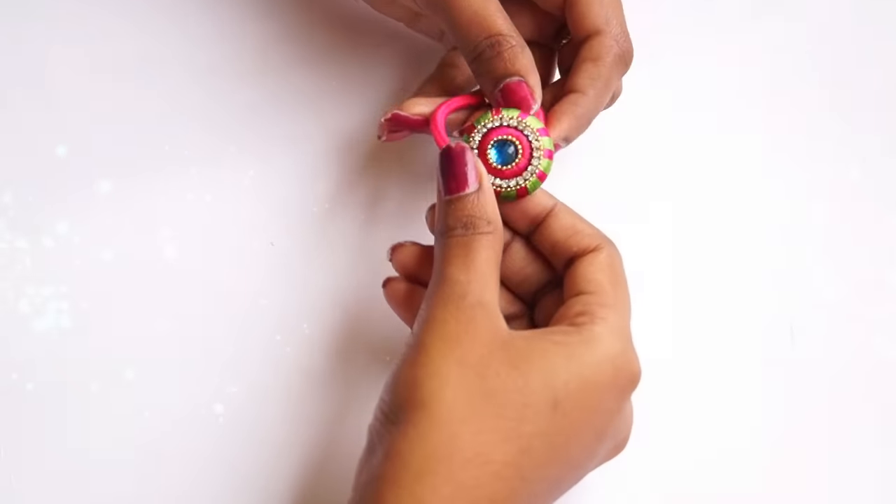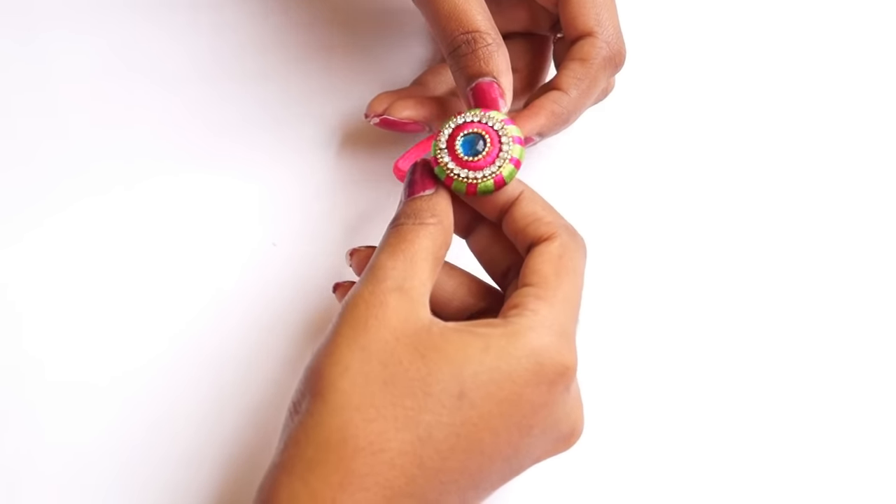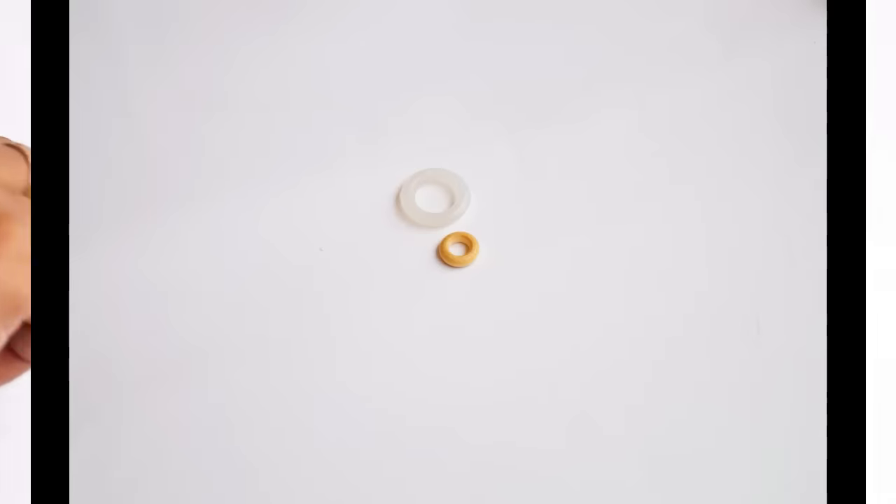Hi Viewers! Today we are going to make a rubber band — a small size and a big size doughnut ring.